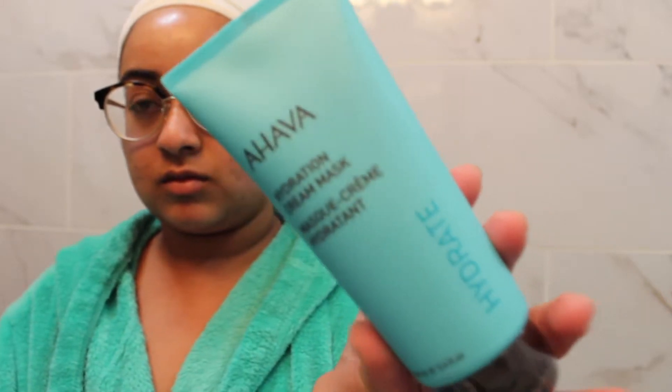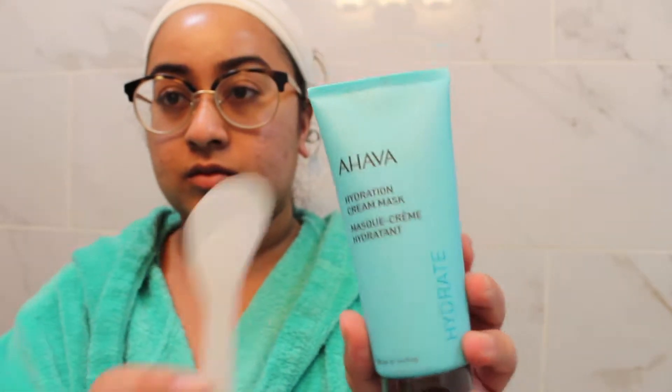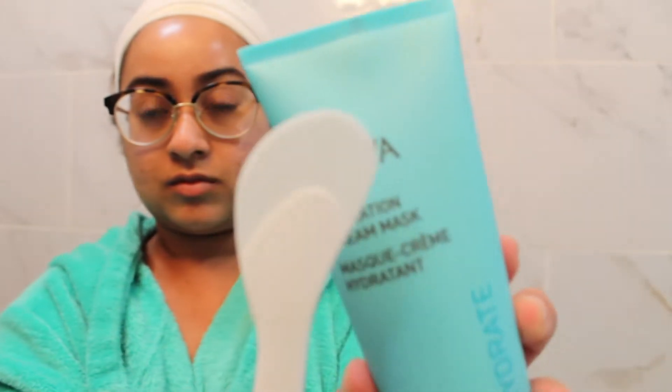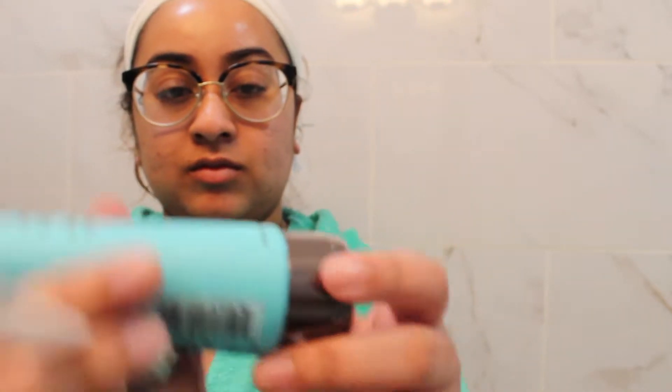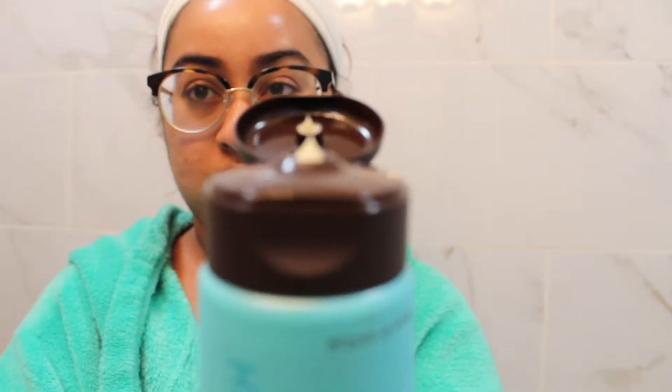The next thing I'm going to do is take this AHAVA hydration cream mask and apply it all over my face, leaving it on for 10 minutes. I'm using a spatula tool from the DIY face mask kit from Primark — it does a really good job of applying any liquid face mask. The kit also came with a brush and bowls, but I just applied it onto the spatula and found it really easy to put on my face.